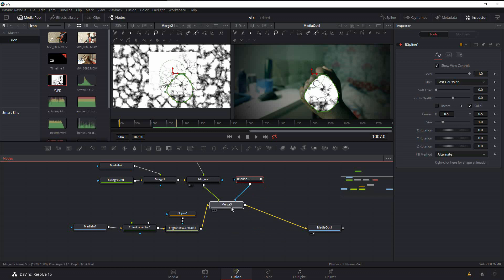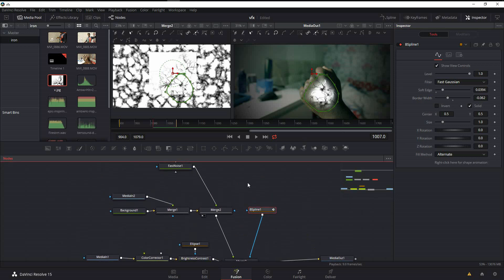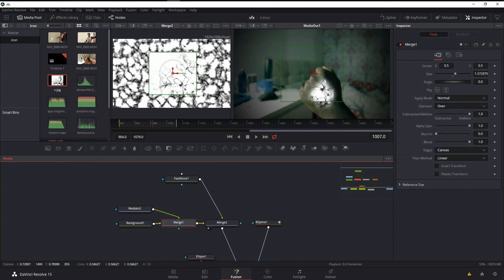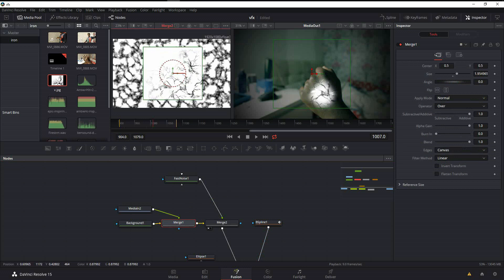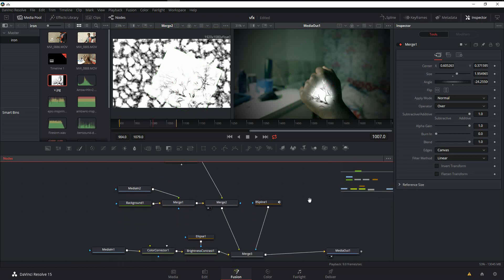Feather the mask by bumping up the soft edge a little bit and bring down the border width slightly. There's a square artifact because the vein image is too small, so select that node and scale it up to cover the area. Rotate and reposition it to get a better vein placement — this position looks good.